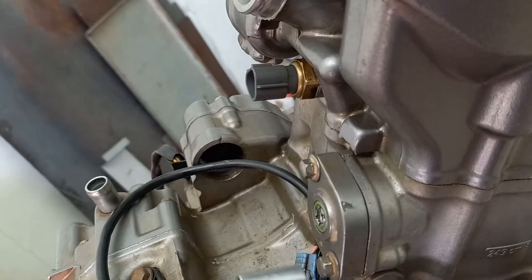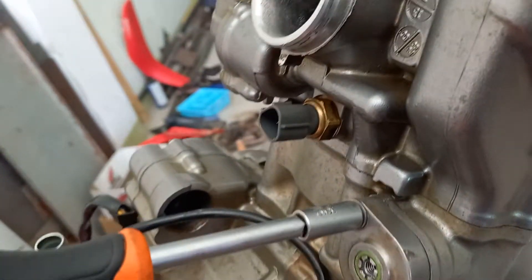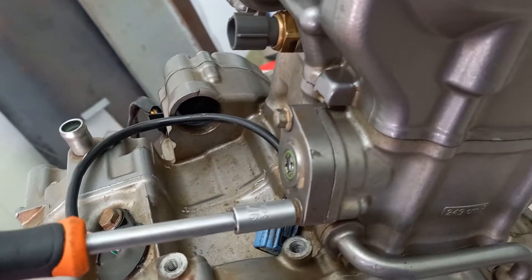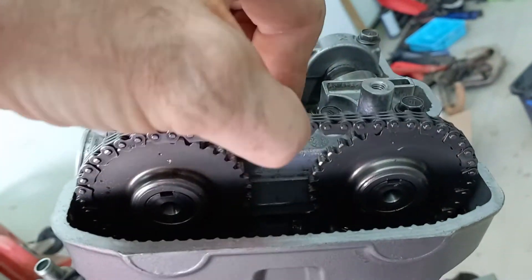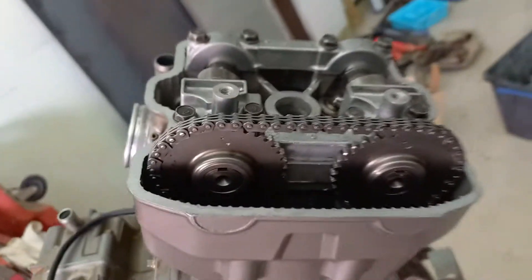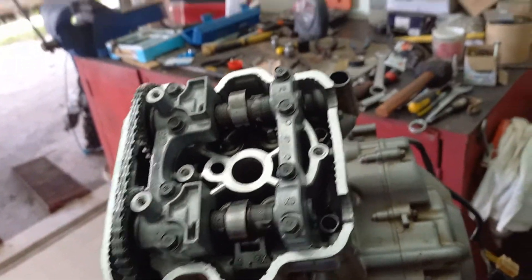That tensions the cam chain. You could torque these up beforehand. Now the only thing left to do is put the top runner on, but you don't need that for static messing about — that's only to stop the chain flapping around when it's running.